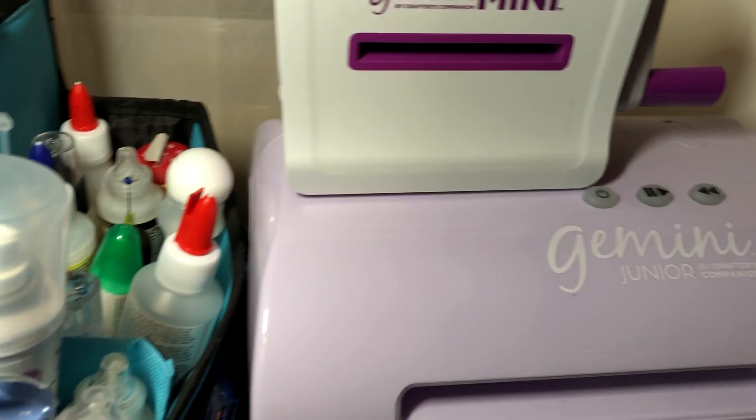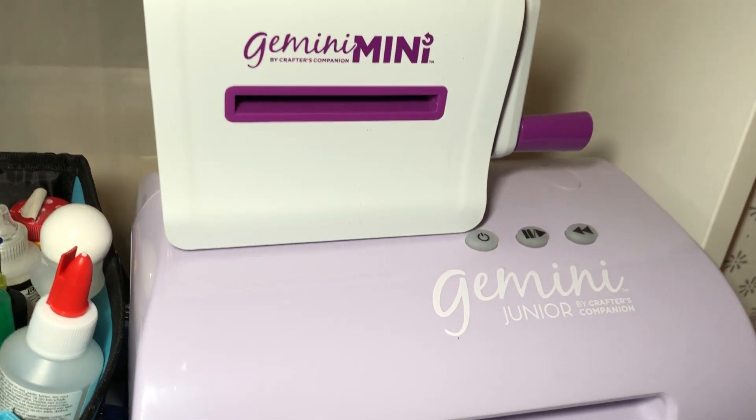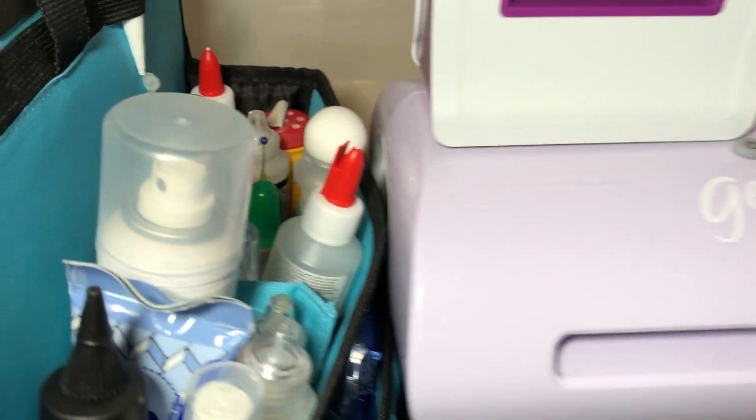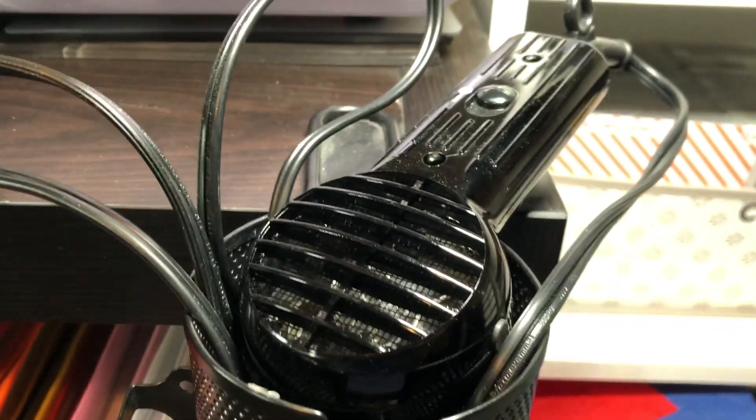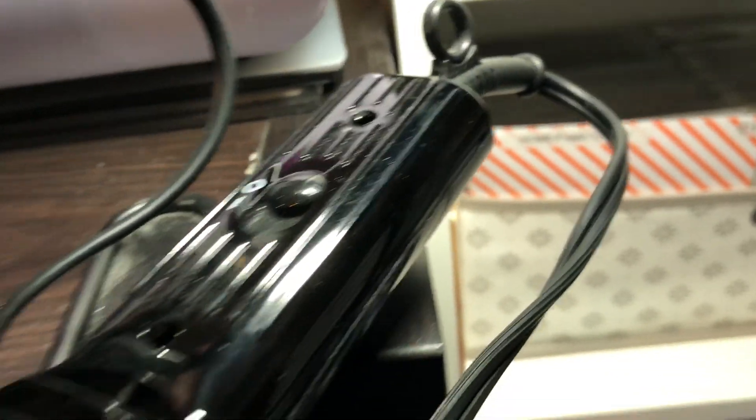Right here is my Gemini Midi Mini and my Gemini Junior. On the end of this Calyx, right here is a heat tool from Ranger — I'm not really impressed with that one, I like my old Stampin' Up one better.